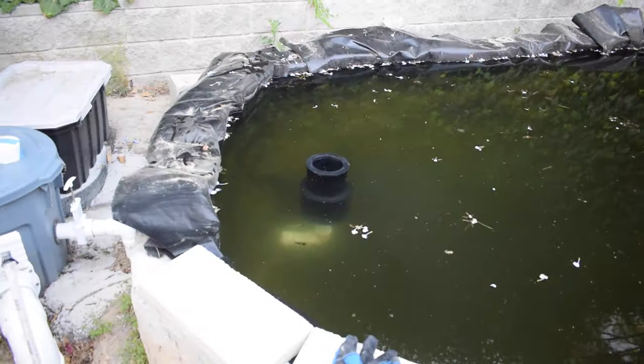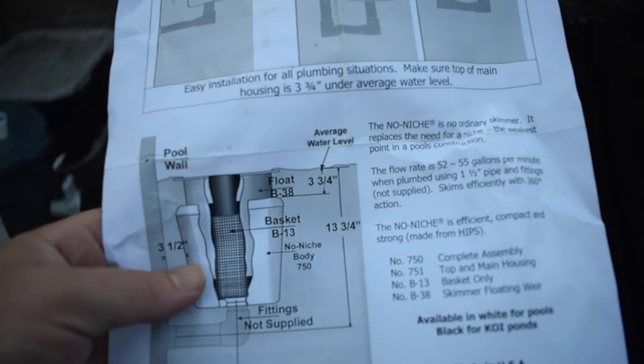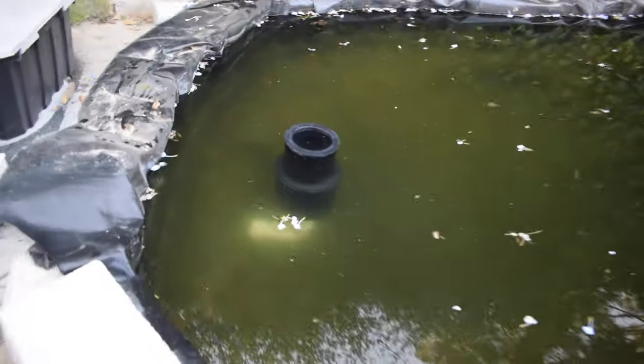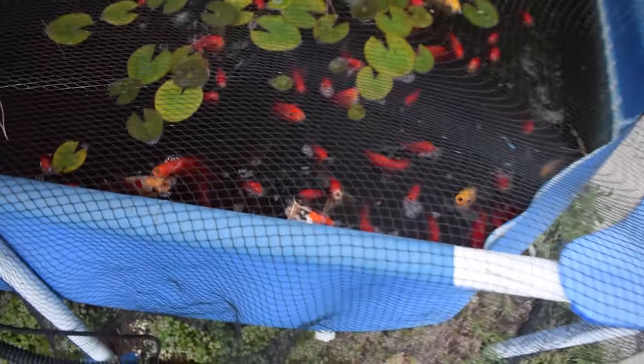That top part is floating way higher than it should be. According to the instructions it should only float at a maximum of about three and three-quarter inches above the base, but ours looks like it's floating at least six inches above the base. So I'm going to have to cut a new two-inch PVC pipe that is at least three or four inches longer than the one we have, and I'll also need a new two-inch threaded fitting since the current one is glued to the pipe. And really quick — let's do a quick pool and pond feeding; I haven't shown these guys in a long time.